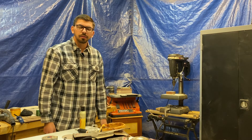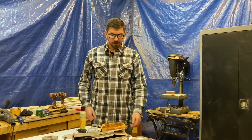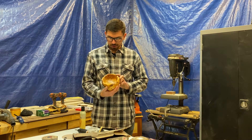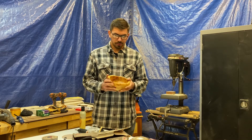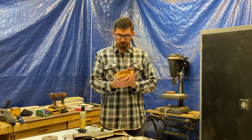Welcome to my woodshop. Today is a video on how I carved this cherry bowl out of a burl, or a tree knot.